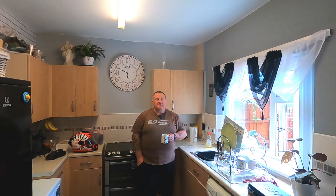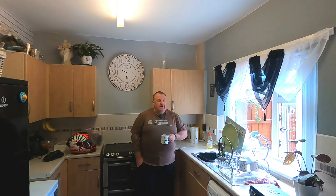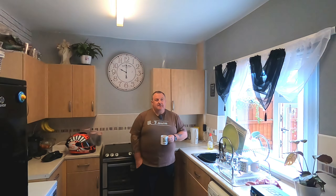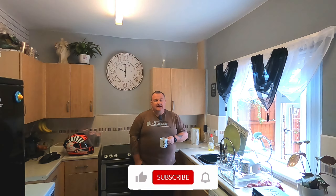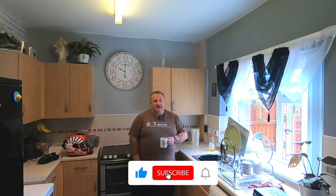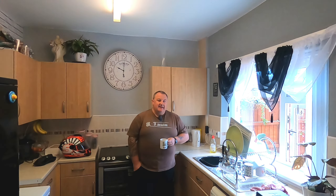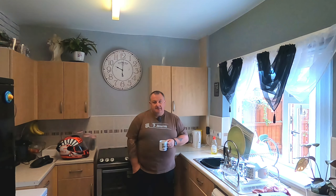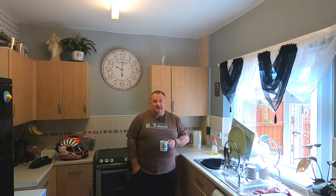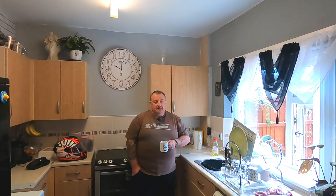Hey YouTube, welcome to my channel Smiles Per Gallon. Hope you're feeling above average. So today I'm doing a bit of maintenance on my bike, my KTM. At the weekend on Sunday I'm going out on a group ride with Crazy Legs on a bike at a range. So I've decided I need to do a bit of maintenance on the KTM just to make sure it's all ready, rather than getting up Sunday morning having to mess about and being late for the event. So I've decided to do it today, which is Monday.